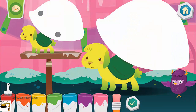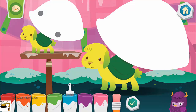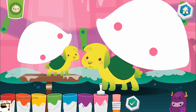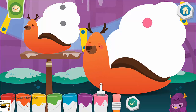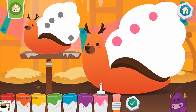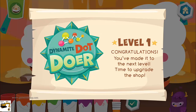Make the two pets look the same by painting the correct number of dots. Purple. Blue. Purple. Pink. Maybe you should try again. Whoopee! Pink. Fantabulous! Pink. Yeah! You are a dynamite dot doer!